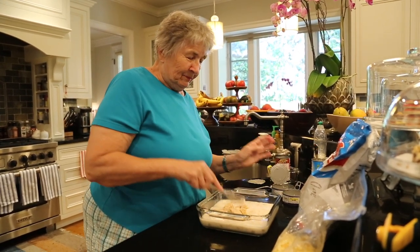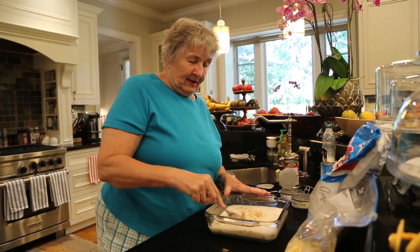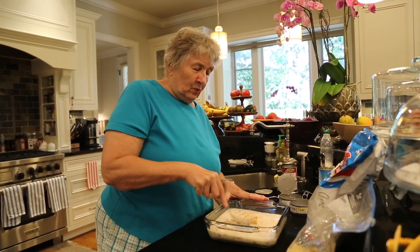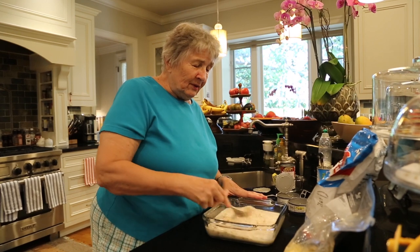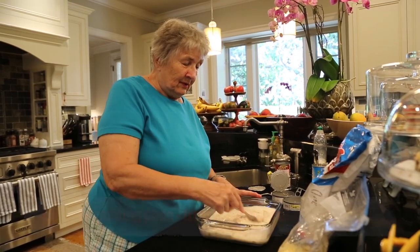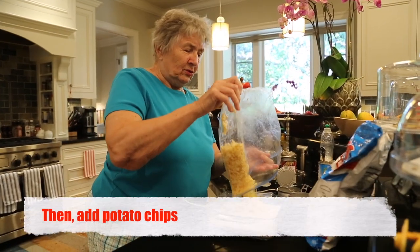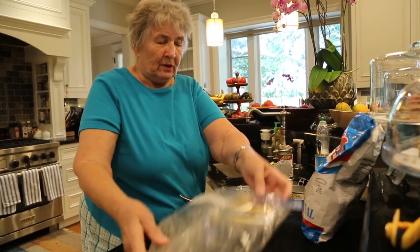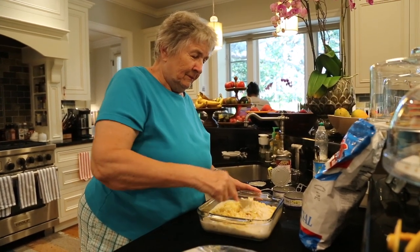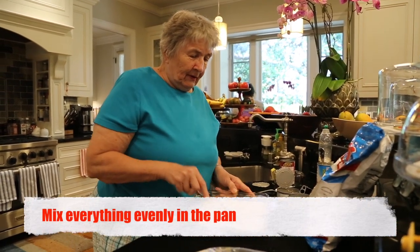Although this is one of those recipes that you don't have to really measure anything. It's a good way to clean out cabinets and cupboards and whatever else. Sometimes I'll even add frozen peas or a can of peas for that extra vegetable. You mix everything up between the soup and the tuna, then you add the potato chips and mix that all in so that everything is equally mixed and distributed in the pan or bowl.